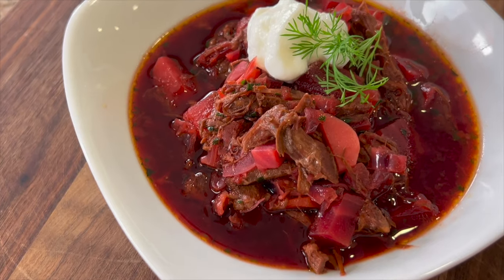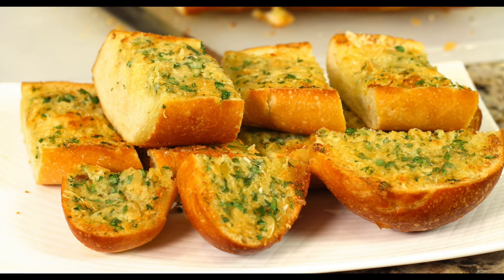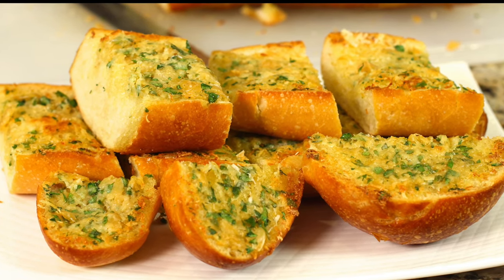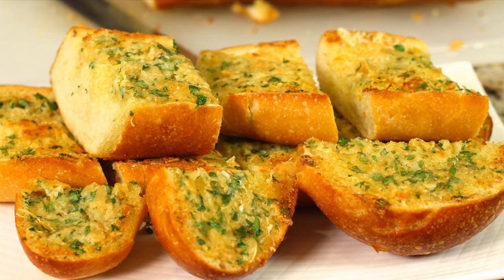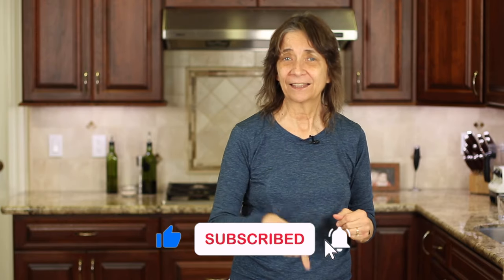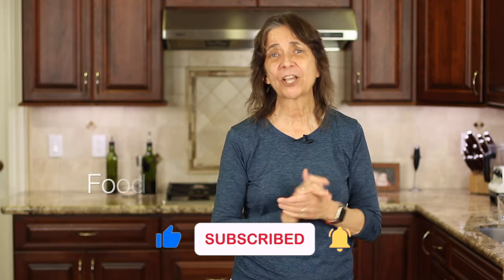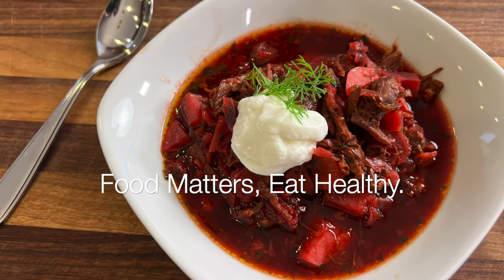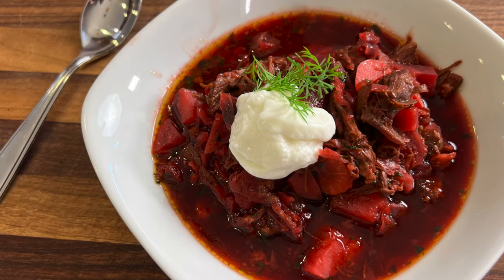Let me know in the comments if you plan on making this dish. If you make the borscht soup, you've got to try this garlic bread — it would be so perfect with it. Click the link on the screen and it'll take you right to the video. I hope you enjoyed today's video. If you did, let me know by smashing the like button and leaving me a comment. And a big thank you one last time to Sasha for this great recipe. We'll see you back here next week for another rockin' recipe.